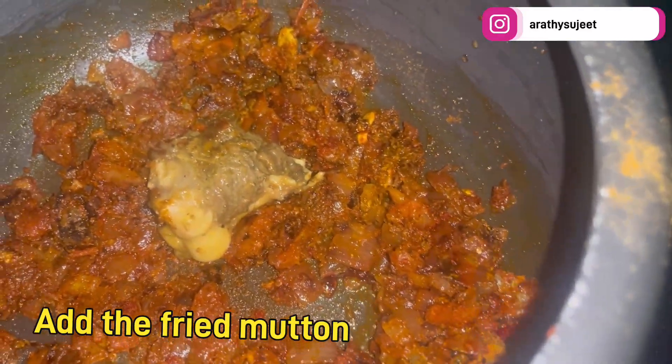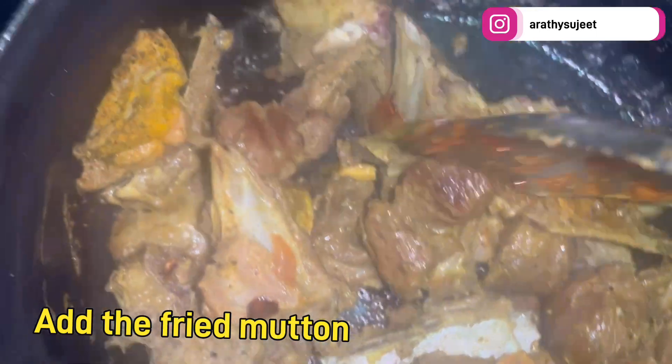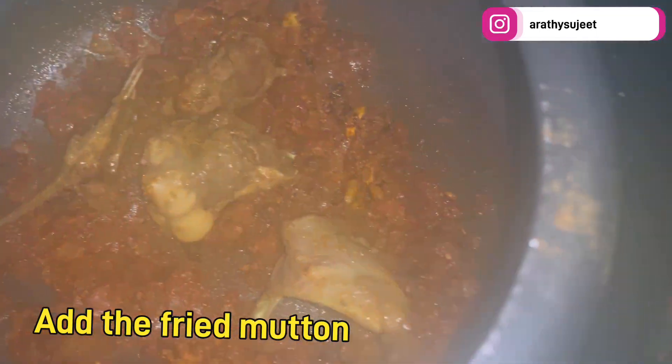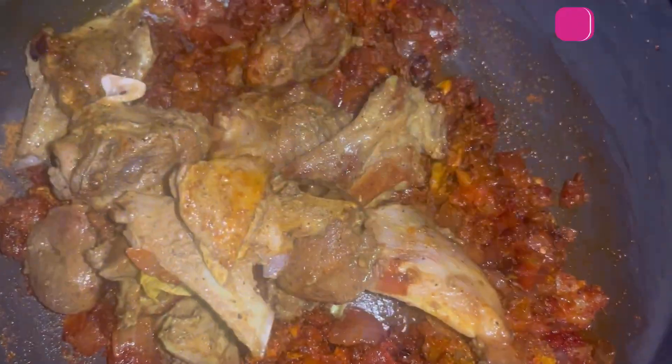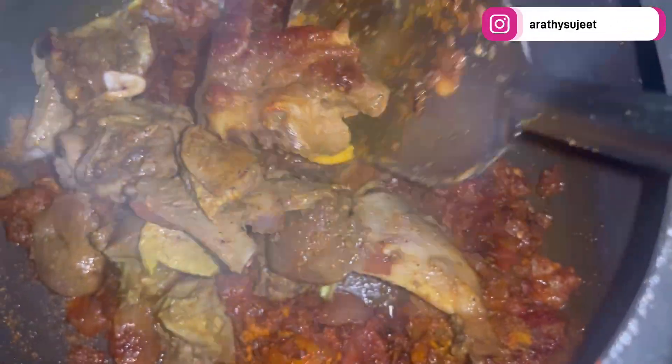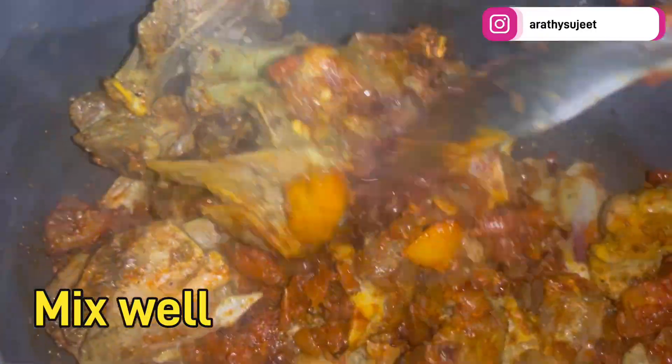Now add the fried mutton pieces to the onion-tomato mixture. Move all the mutton pieces in and give it a nice stir, combining the masala and the mutton pieces thoroughly. Mix all the ingredients very well.